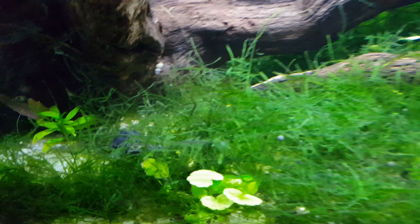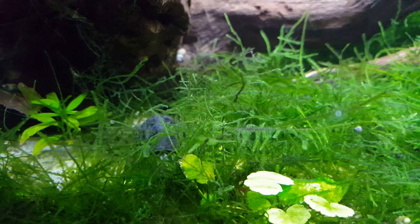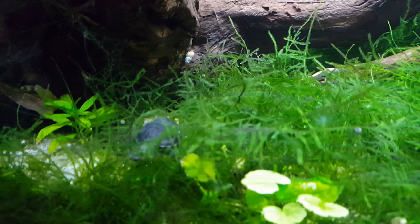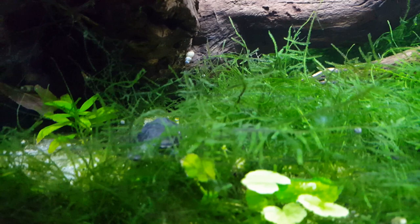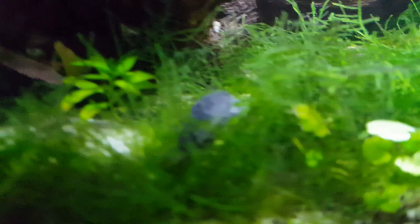That's all for now for the common musk turtle. If you'd like to follow me on Instagram, you can see the next steps for this tank when I add more driftwood and rocks. I hope you enjoyed this video. Please like and subscribe to see similar videos on a lot of different animals. Bye!